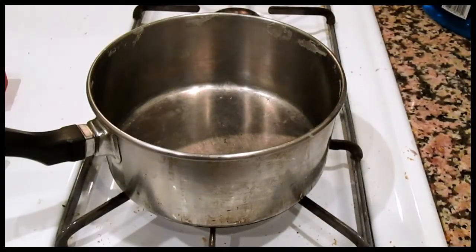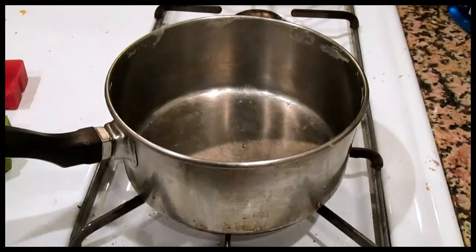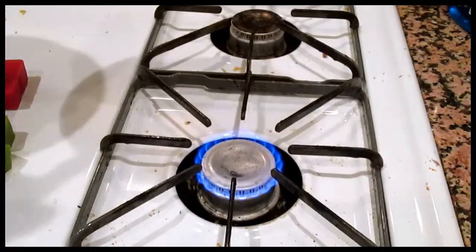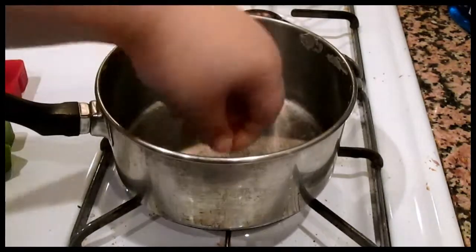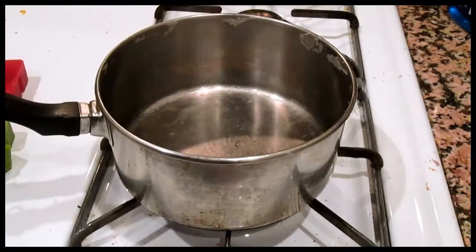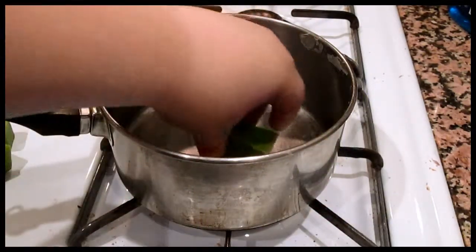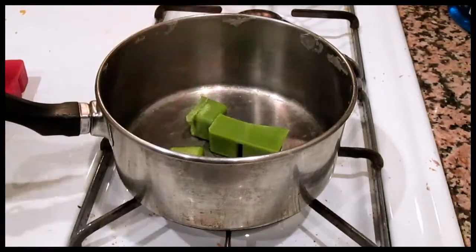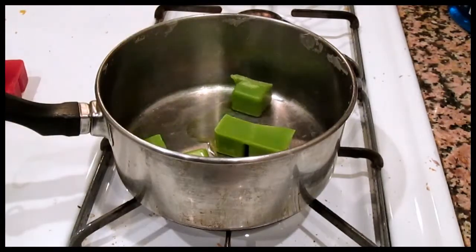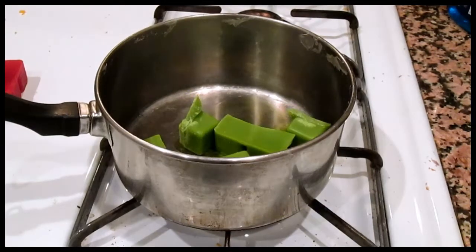Hey, what's up guys, I'm back. Now what you're going to want to do when you have all your shotgun shells ready is put your stove on pretty much low heat. You can use any kind of wax — candle wax, paraffin, you can even use crayon wax; it doesn't matter, it's all the same. Now you're going to want to monitor this. I actually forgot something I need to mix it with, so I'll be right back.